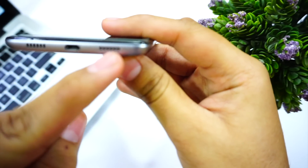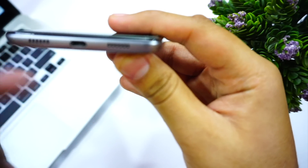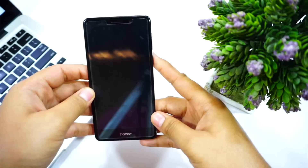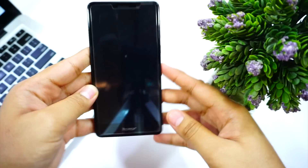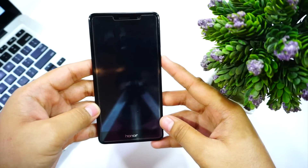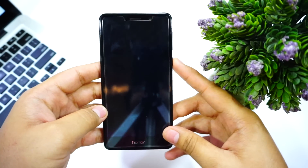At the bottom we have two vents, one of which is a speaker and the second is a microphone. The main highlighting point is the processor — it's Huawei's own HiSilicon Kirin 655, and the GPU is the Mali T830.